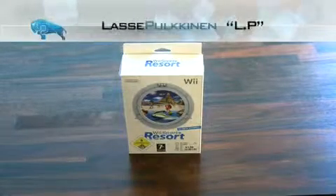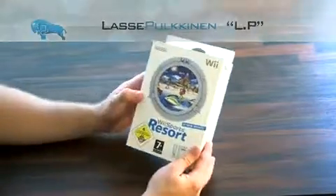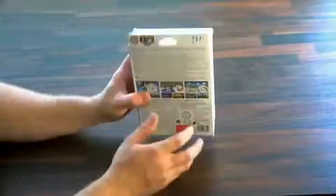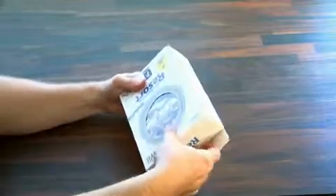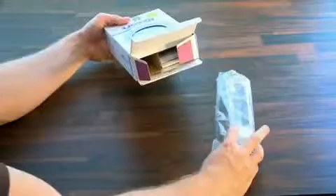Christmas 1989 — I remember it vividly. Ripping open a huge box and there it was, the Nintendo Entertainment System. I remember hooking it up and being amazed by the impressive 8-bit graphics. How could they get any better? And the gameplay was awesome.